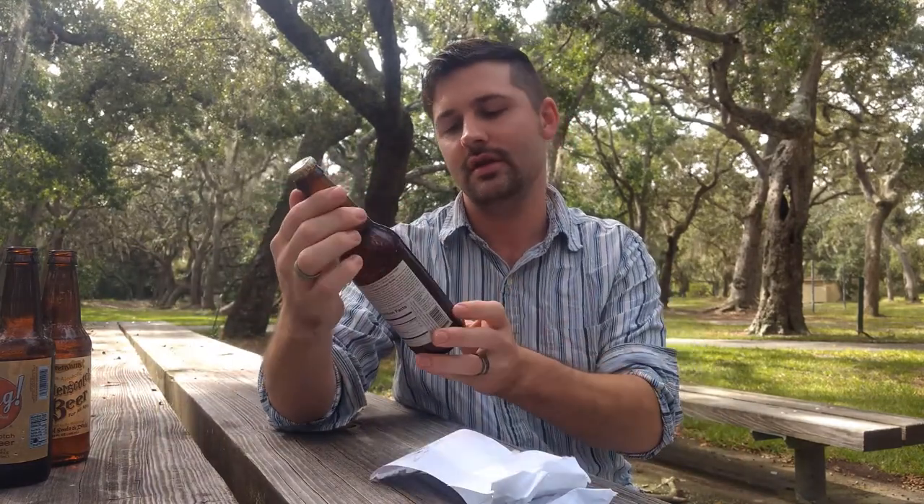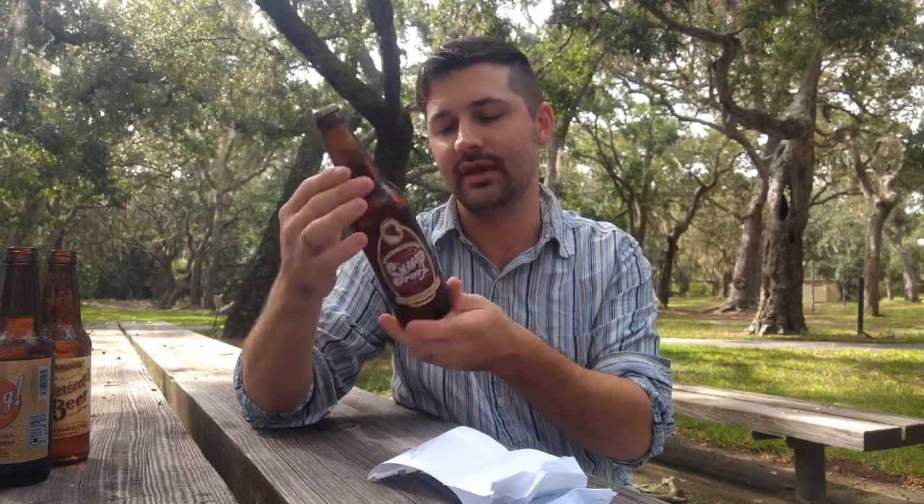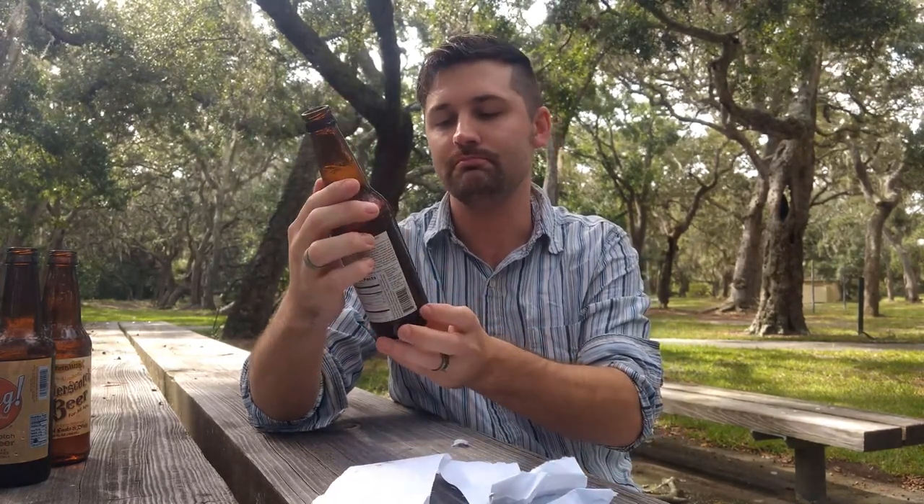All right, what do we got for our third one? Swamp Pop - this one is a praline cream soda. Made with pure Louisiana cane sugar, this is a Louisiana style pop. It was bottled for Swamp Pop, Lafayette, Louisiana. This one kind of tastes like a pecan pie. Yeah, it's good. Very creamy - you can taste the cream soda, and the cream soda is very strong with that hint of praline pecan. Very rich and creamy, Swamp Pop Louisiana style, very good.